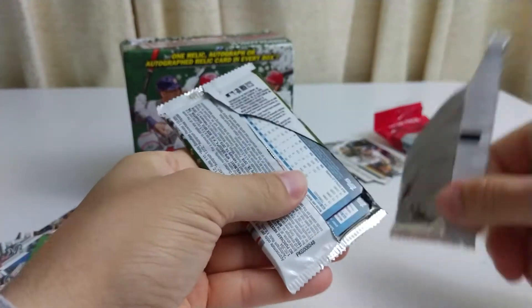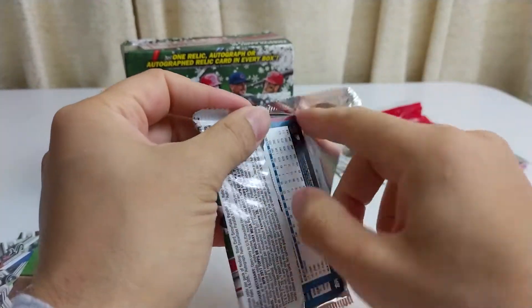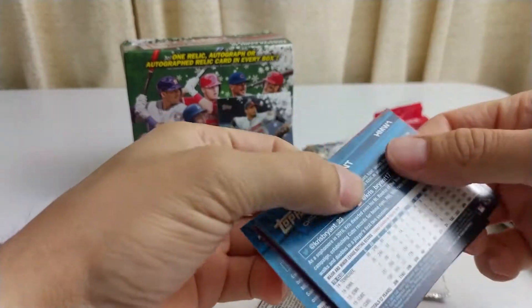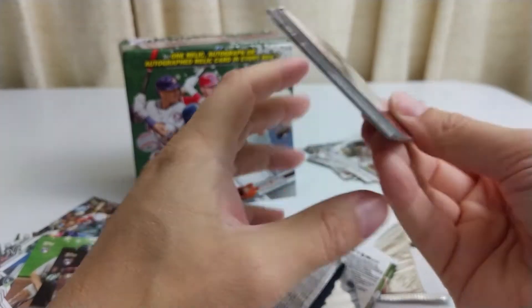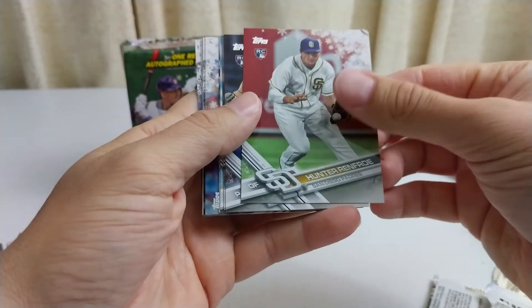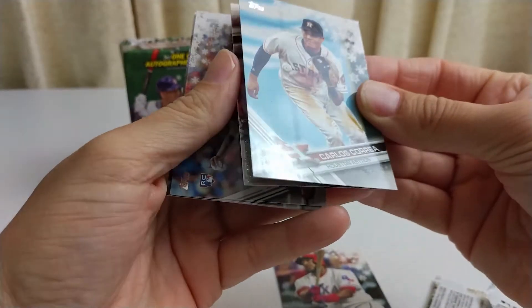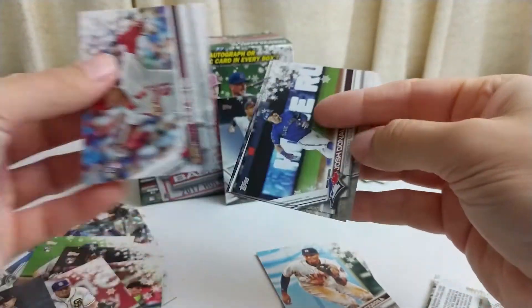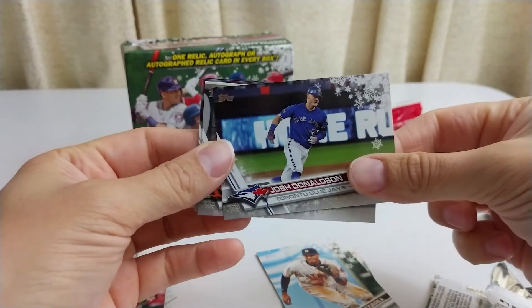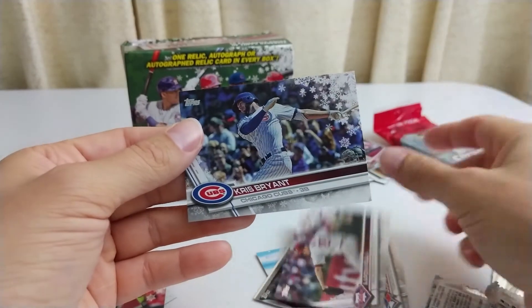Better that the damaged ones weren't the pack with the relic in it — so that's good. This pack's jacked up too. That's a kick to the groin if I've ever seen one. Look at those corners — hopefully nothing good cause it's just beat up all the way around. Hunter Renfroe rookie, Kyle Freeland rookie, Elvis Andrus, Carlos Correa — solid ball player — insert of Adam Wainwright. Even though this pack's all messed up, Alex Reyes rookie, Josh Donaldson just got traded, David Wright retired, Aaron Nola, and Kris Bryant.